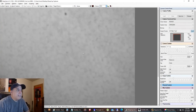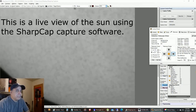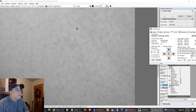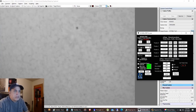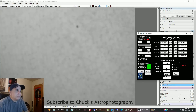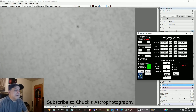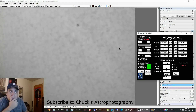I finally see a sunspot — hooray! I'm controlling my mount with Sequence Generator Pro. Here is my Rigel focuser software — let's see if I can get a better focus. I'm a bit out of focus right there, let me bring it back in.